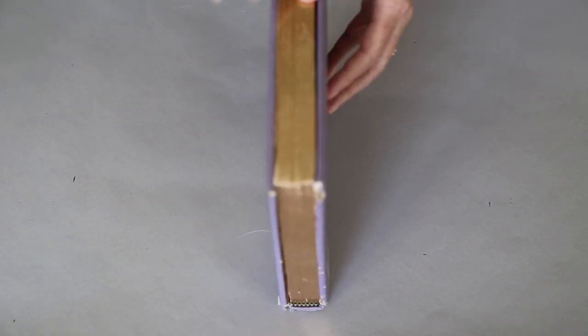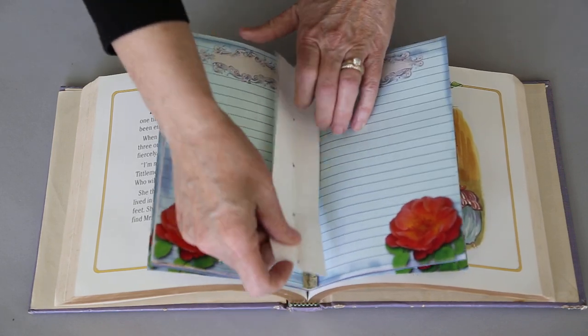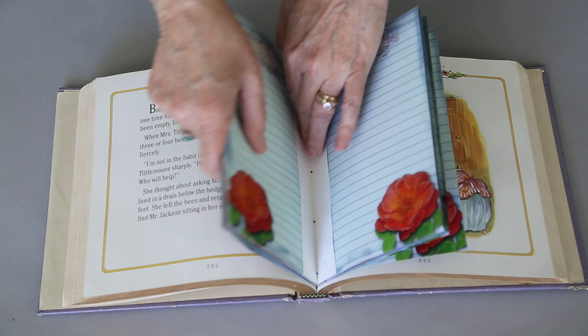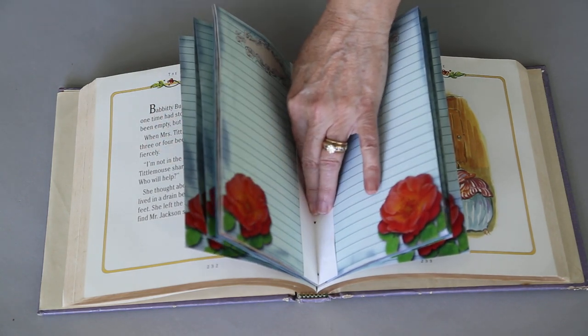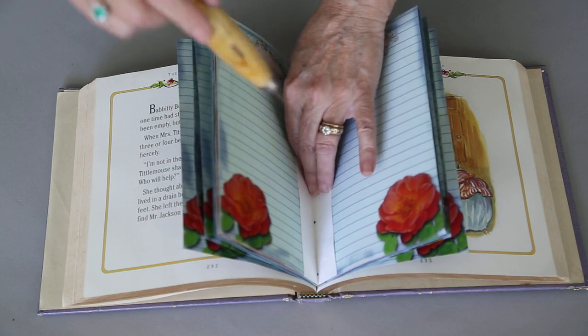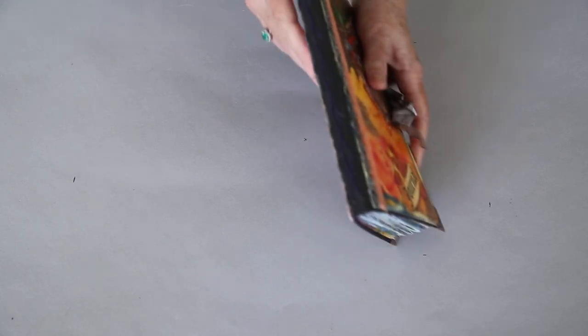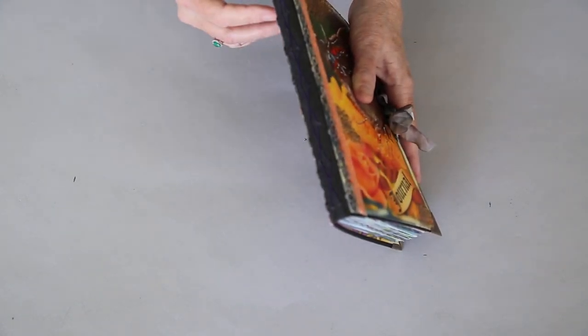For punching your signatures, those in the bookmaking world have book cradles, but you don't really need one. You can take a book, line your pages up with your jig inside the book, push down firmly, and take your awl straight down — you'll go right through the crease of the spine and make very nice holes. These jig techniques are the same whether you're doing the crisscross stitch — which just happens to have seven instead of five holes — or the pamphlet stitch. The two-jig method is the same.